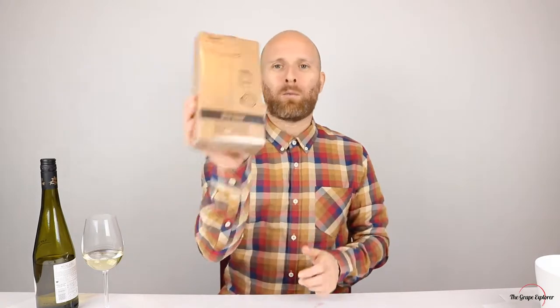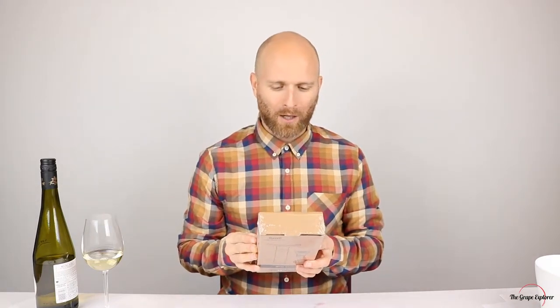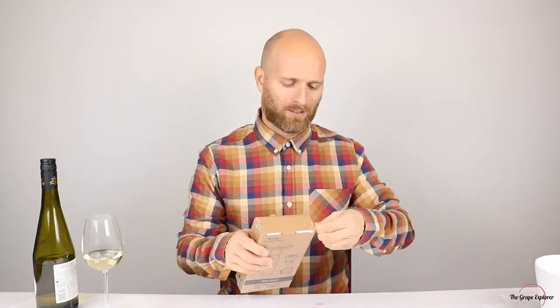So I went out and I got the WineSaver vacuum pump. We're going to give this a go and see what it does. I got this on Amazon — it was about £10.